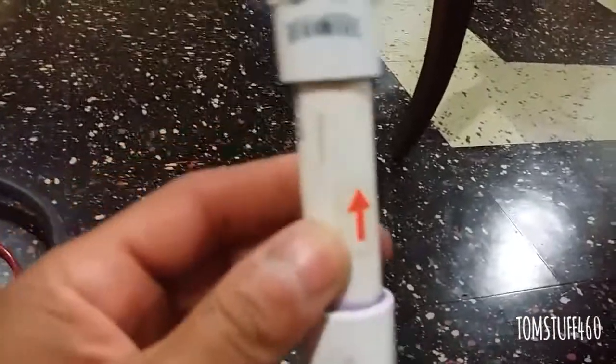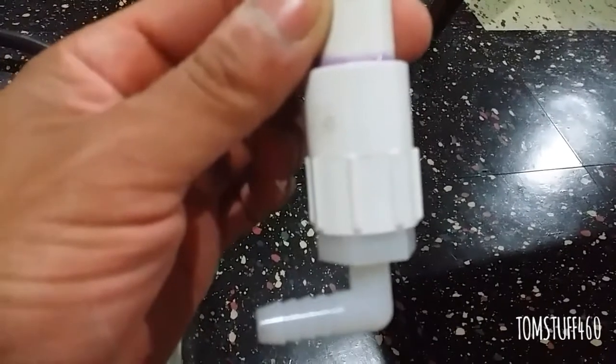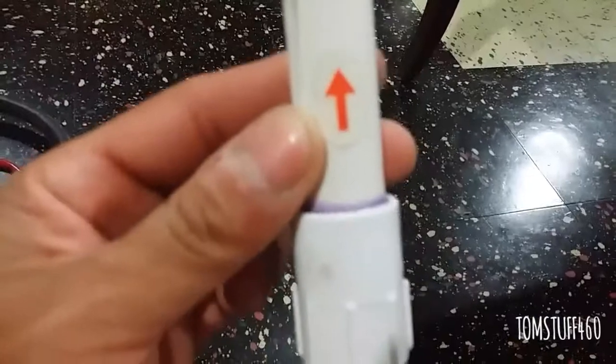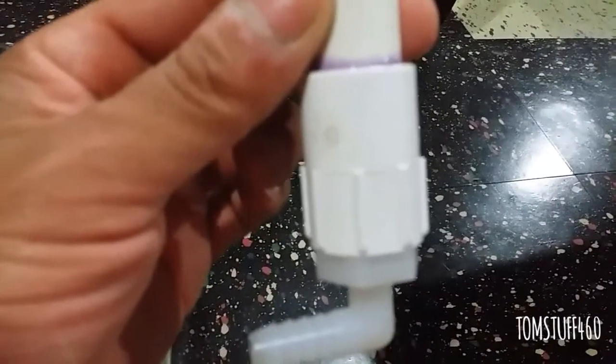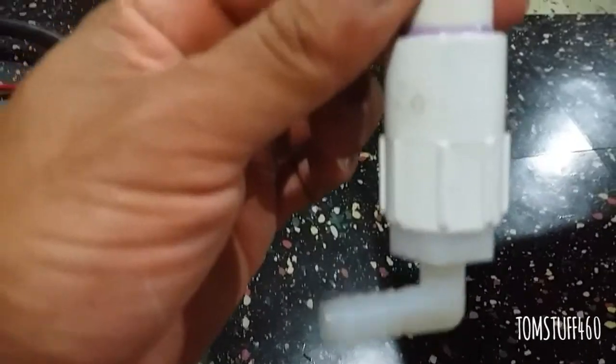Then I have a check valve here — there's a marble ball bearing inside and a rubber gasket at the bottom, so if anything flows back it won't reach the dry cell.